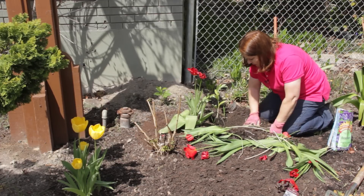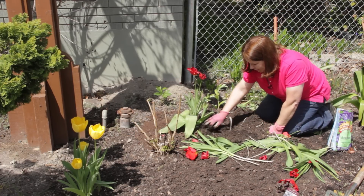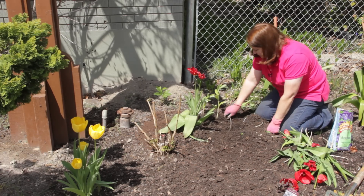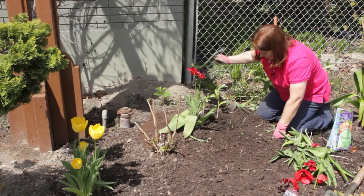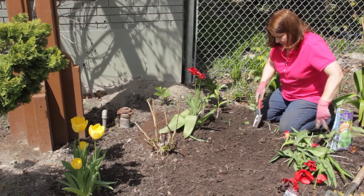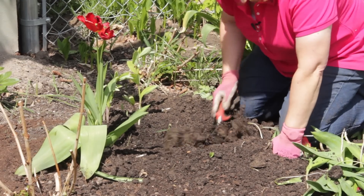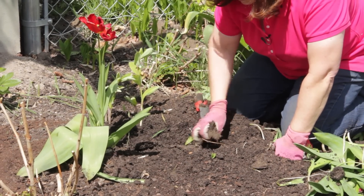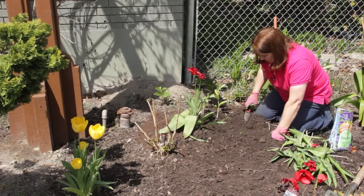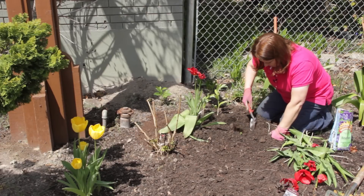I can fill back in this area. I like tulips planted in clusters, so I don't want these to move too far away, but I want my Solomon's seal to show. So I'm just going to move these over a foot or so. I have good, loamy, amended soil here. This is what our soil looks like naturally — pretty heavy clay — so we have worked a lot of organic material into this soil.